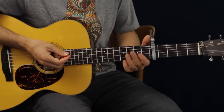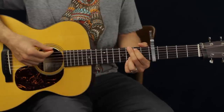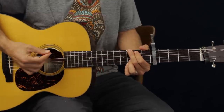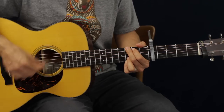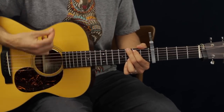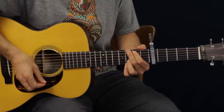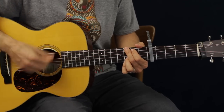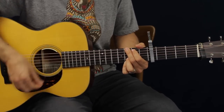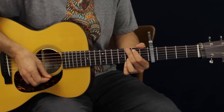Then we're going to add the actual strum pattern, which is going to be ringing some of the chords and muting some of the chords. So it's going to sound like this. I'm going down, up, mute, mute, down, up, mute, mute.